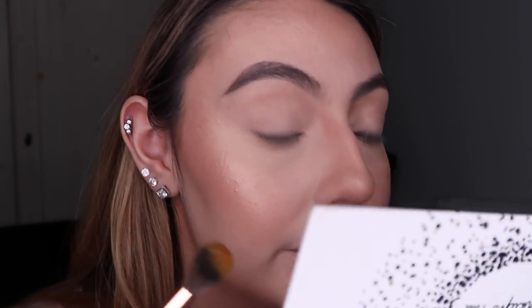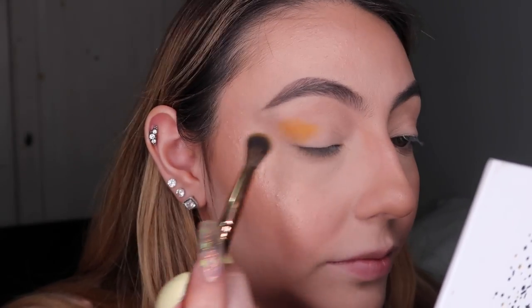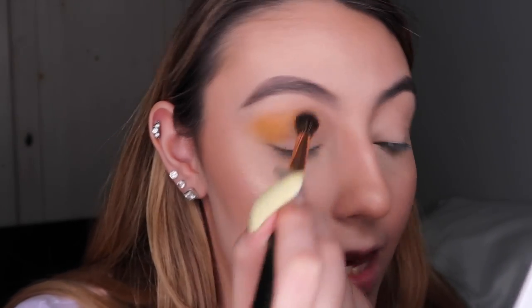I'm gonna go in with the shade Axis — this yellow one — and basically put it all over the place. I feel like I'm doing a monochrome look today, which I thought would be a nice contrast with the lavender on my shirt. Oh, hi pigment! I haven't used this shade before, I think.